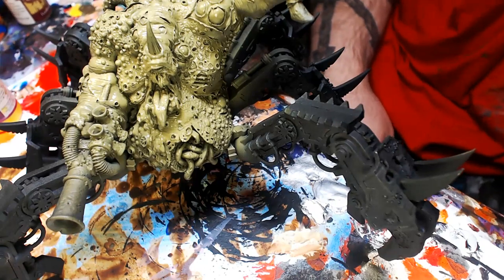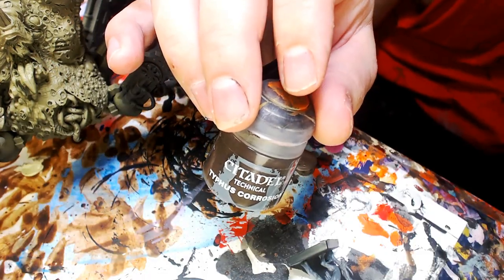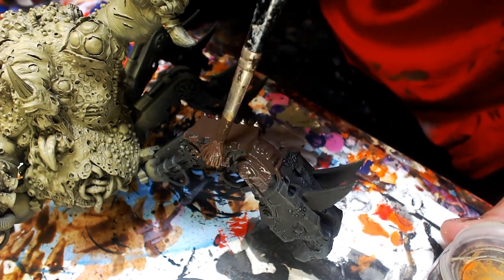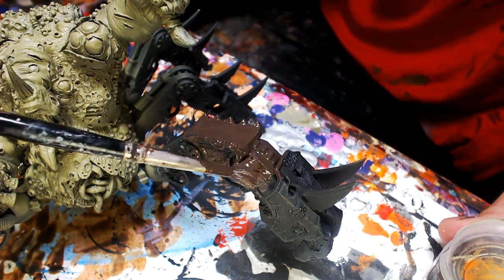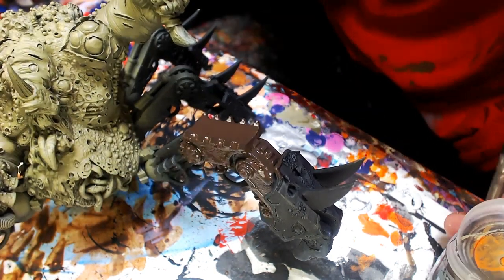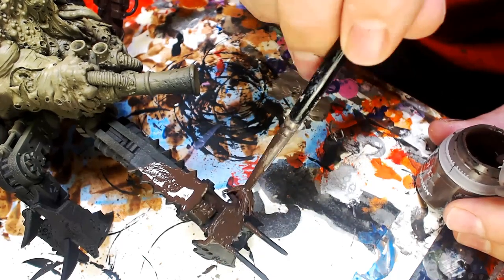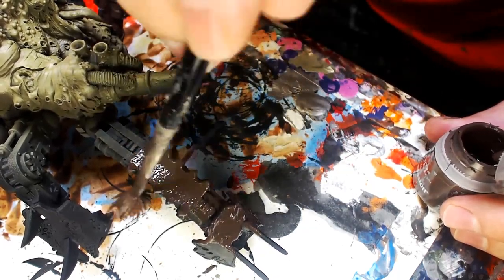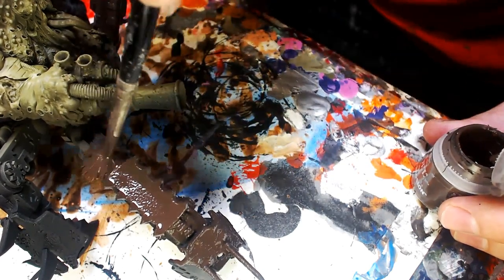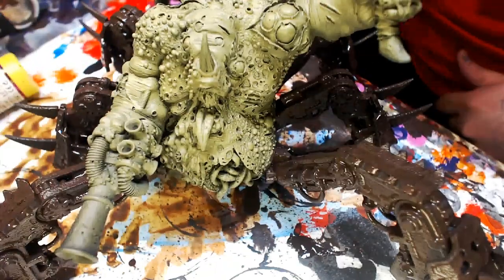While everything dries, we're being efficient. We're pulling out Typhus Corrosion — one of my favorite colors of all time — and just slathering it on his legs. This is Nurgle all day. Put it in front of a fan when done and let it dry. It goes on so easy with great coverage. GW's technical effects are just the best — Typhus Corrosion has changed my life.